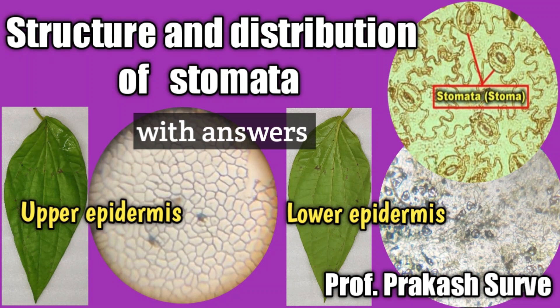Welcome dear student on my channel. Today we will do the practical of structure and distribution of the stomata by using beetle leaf.